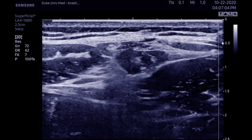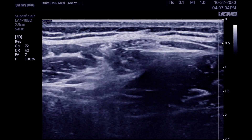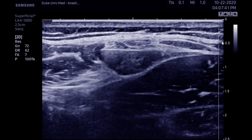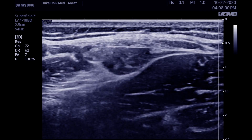A needle is advanced from the lateral aspect. Note the depth of half a centimeter here — it's very shallow. Two to five mils of local anesthetic are deposited within the fat pad, with an effort to see the nerve floating in a puddle of local.